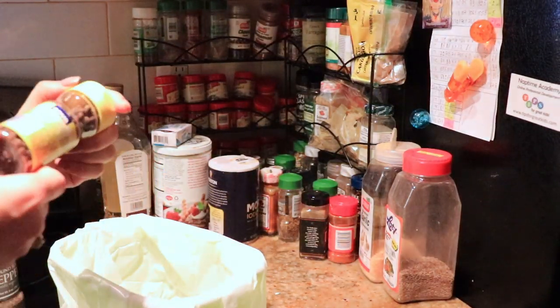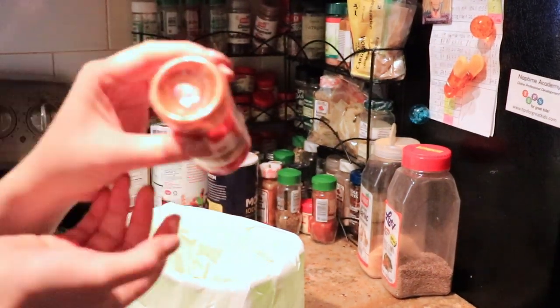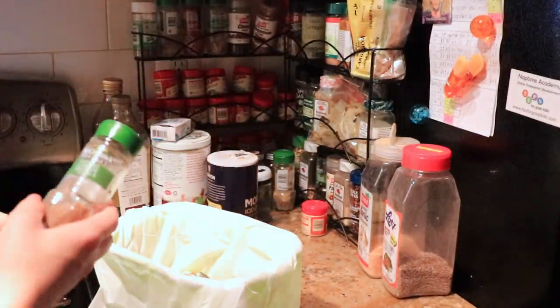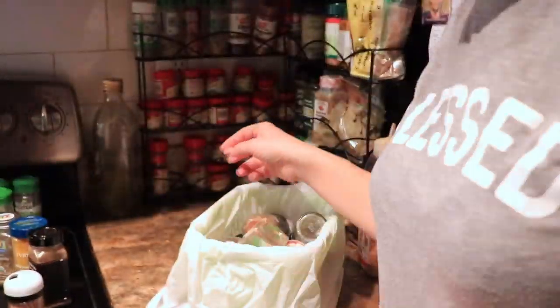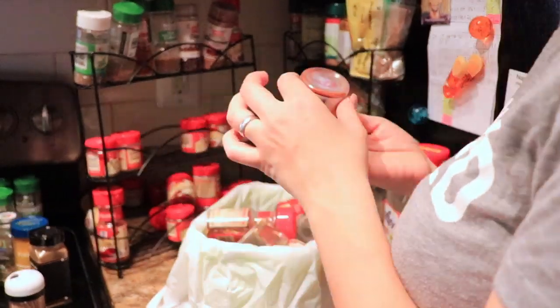Next I am organizing our spices. My husband and I love to cook and we prefer to use various spices and experiment with flavors. But we have too many now and some we are not using, and I was surprised that some of them have actually passed their expiration date. So I am checking the expiration dates and getting rid of those that we don't need. This space always looked unorganized.